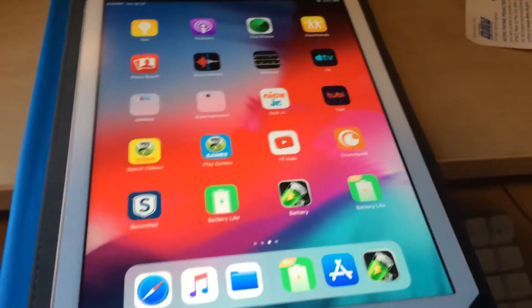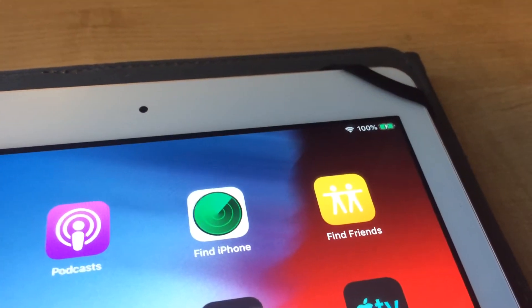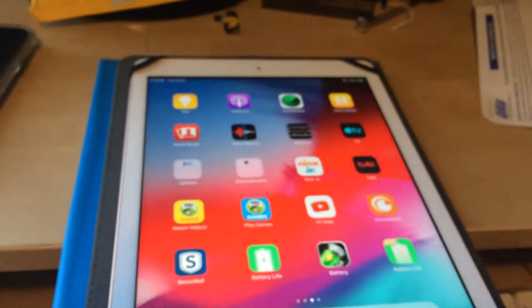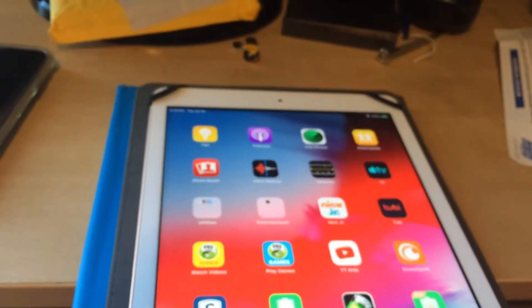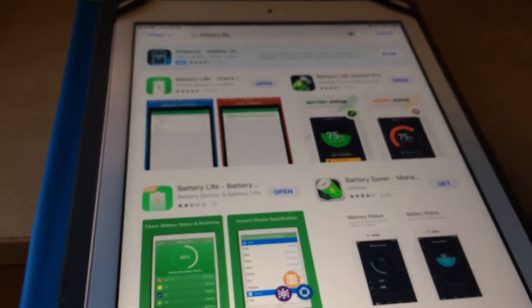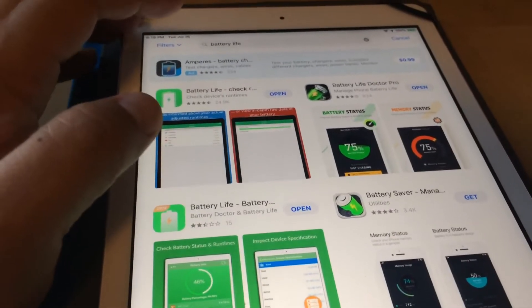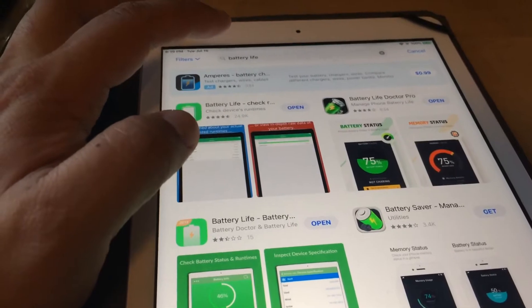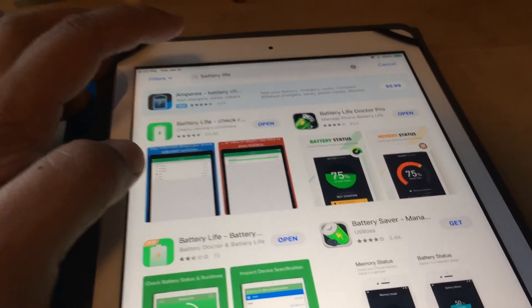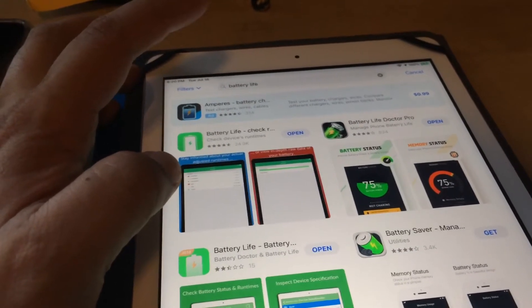This is an iPad I recently purchased used, and you can see right now it's at 100%. It's over 10 months old, and unfortunately if you install any of these battery apps through the App Store, none of them will give you the current battery capacity on your iPad, because in iOS 12 they removed this capability. I don't know why you'd want to remove it — I think it's pretty useful information, and it only makes me kind of wonder.